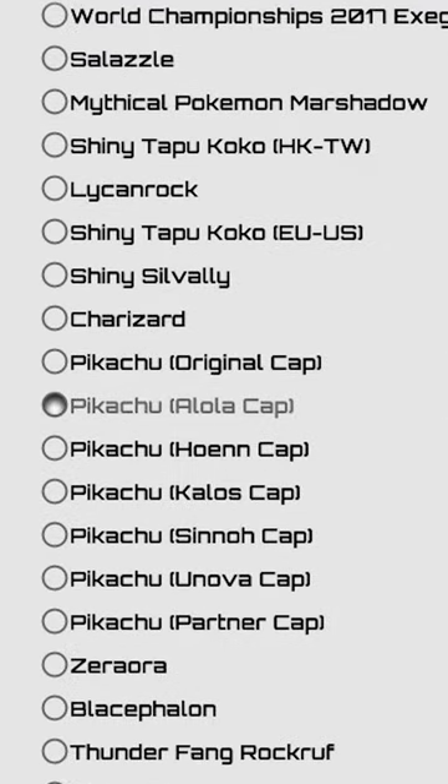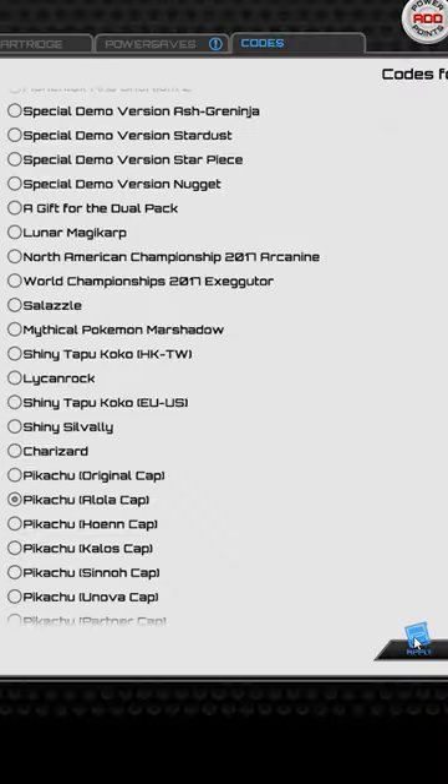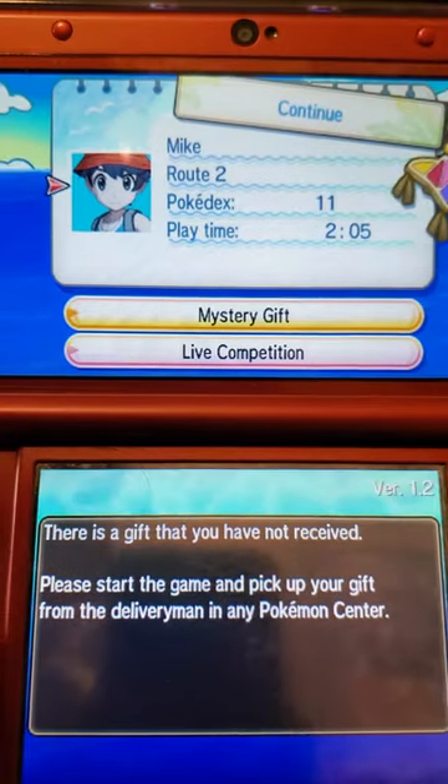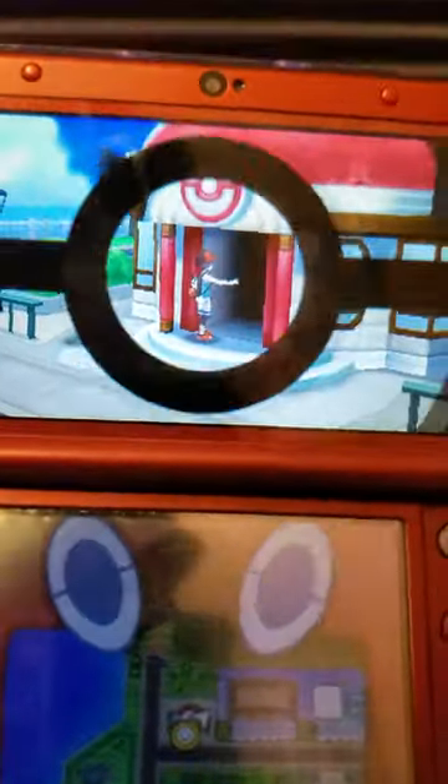In Pokemon Ultra Sun, I can get a Pikachu with Ash's Alolan hat using the Wonder Card hack by applying it to the game. Once it's finished, I boot up the game and go to the Pokemon Center to pick up my Pikachu.